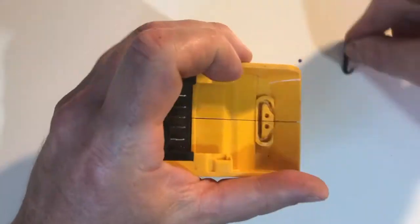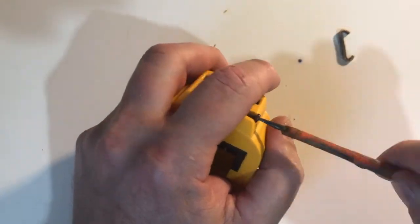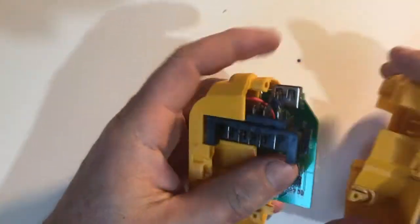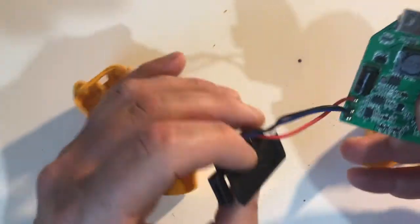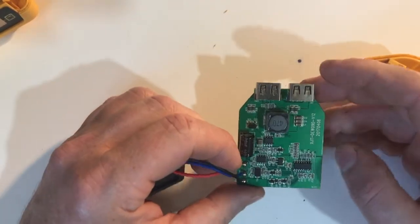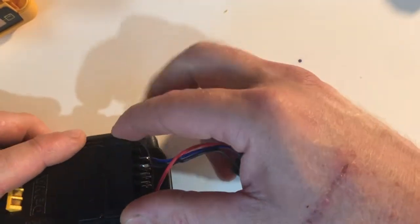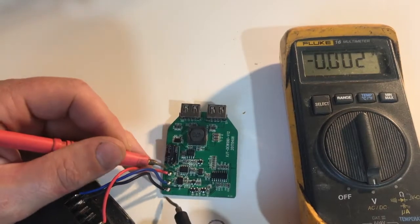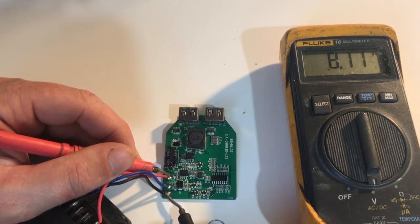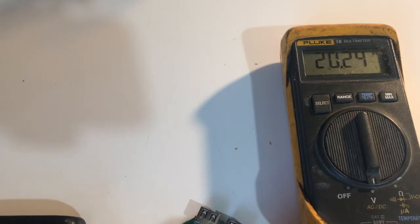Now let's open it up and have a look. It's got three wires, labelled B+, B-, and ID. Now we'll plug it into a battery and put the multimeter onto it. I believe the ID is just an 8-volt line from the battery pack.